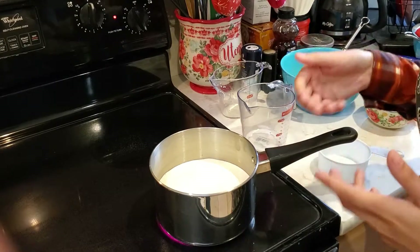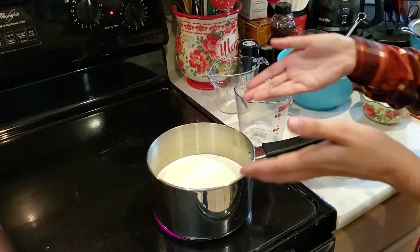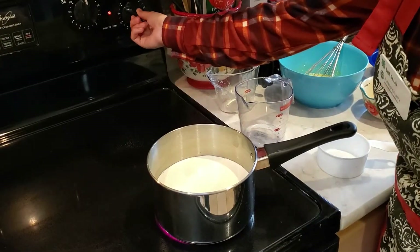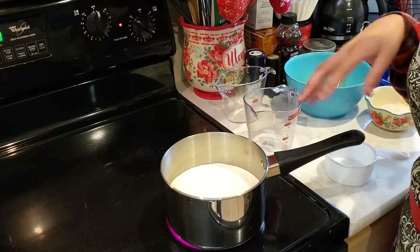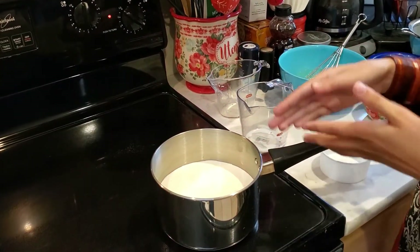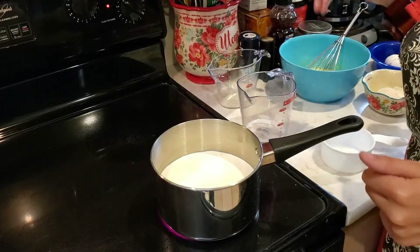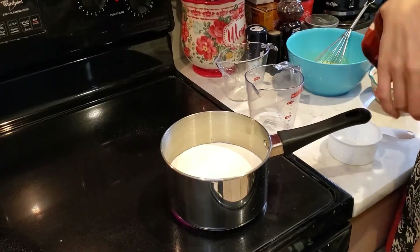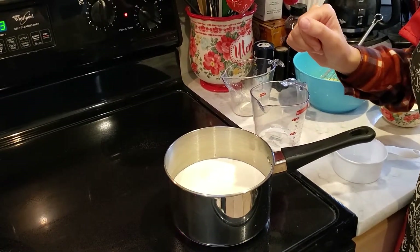We're going to have to move very quickly to make sure we don't overcook the eggs. Watch this carefully — I have it on medium heat, about six and a half on my stove. I'm going to let it start to do its thing, then once it's going I'm going to take it off the heat, measure out one cup of it, and add it to my egg mixture.